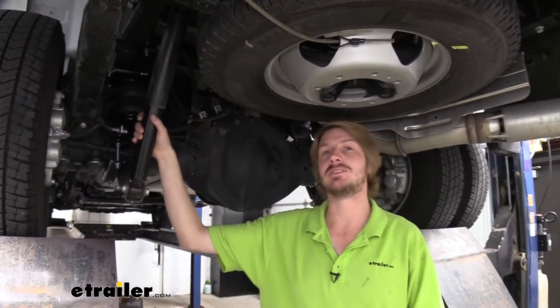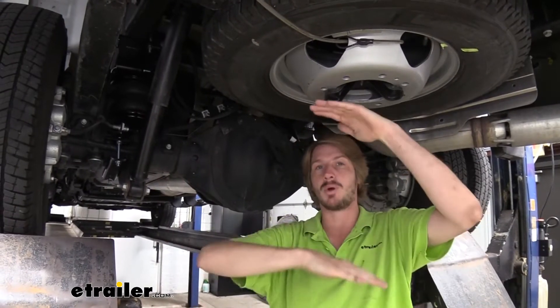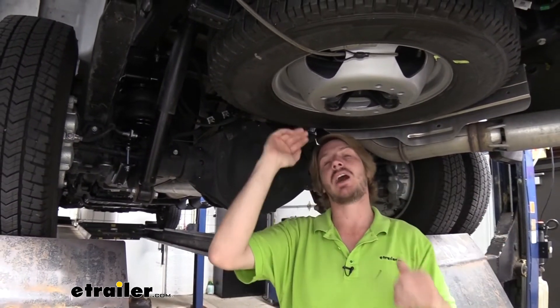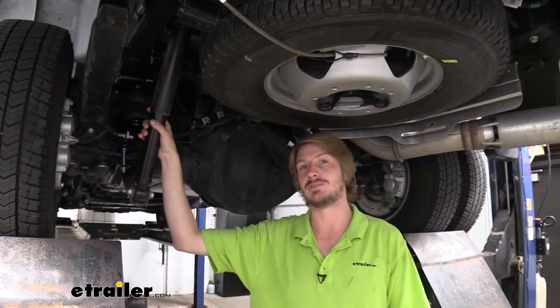So we just keep that 5 pounds in there. And then for your heaviest loads, we can go up all the way to 100 pounds to provide that support. Just want to keep in mind that up at those higher pressures, it does get pretty stiff. And in most cases, about 40 to 50 pounds is going to probably be sufficient.